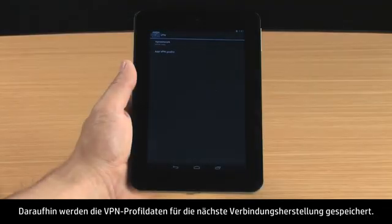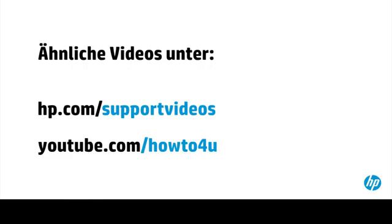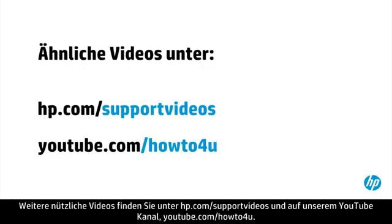This saves your VPN profile information for the next time you connect. You can find additional helpful videos at hp.com/support/videos and on our YouTube channel, youtube.com/howto4u.